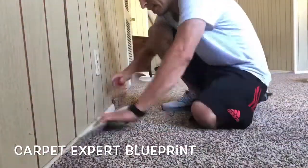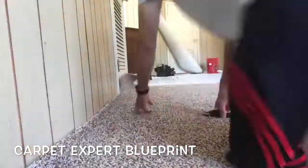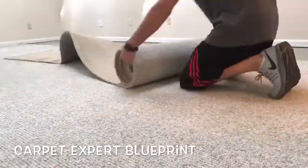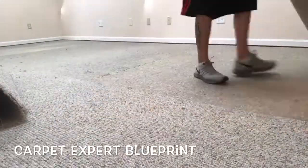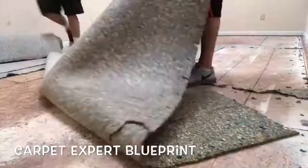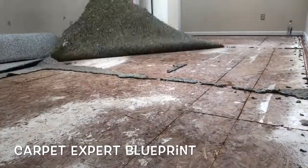We'll go ahead and finish out these last little sections, and then we're going to dive into a new job site where we're removing ugly berber carpet. Look at this berber carpet — this was some phenomenal carpet but it's been there for a good 15 to 20 years and it is time to swap it out.